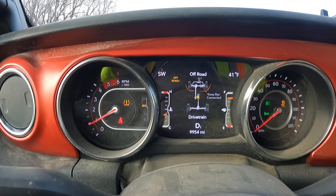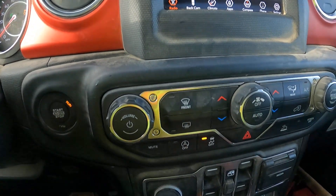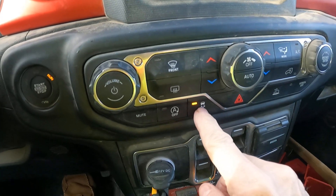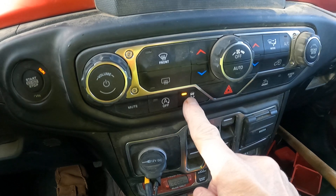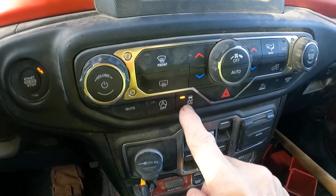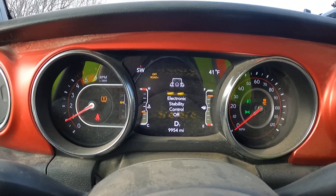Next, hold the Traction Control button for 5 seconds, and that is this one. And you heard a chime — the electronic stability control is off.